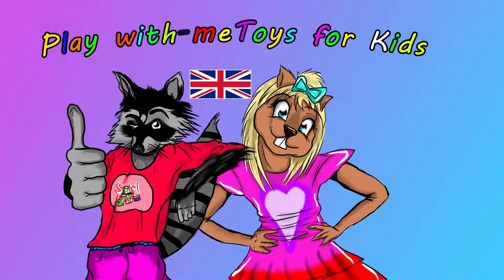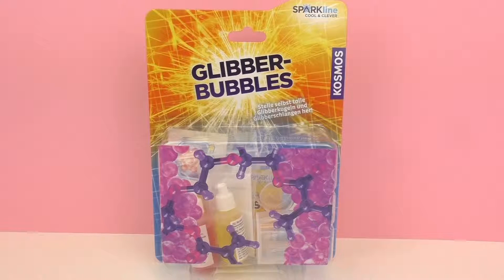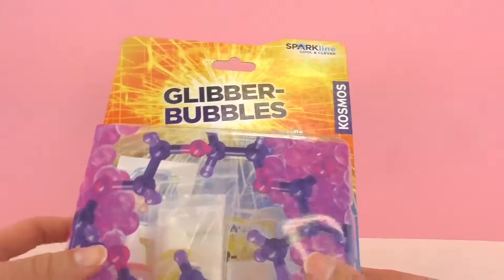Hello and welcome to Play With Me Toys for Kids! Today I have something new from Cosmos and this is the Glibber Bubbles set. So we will be making our very own slimy bubbles and snakes with this set. It looks super cool.